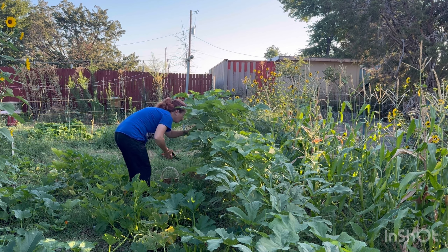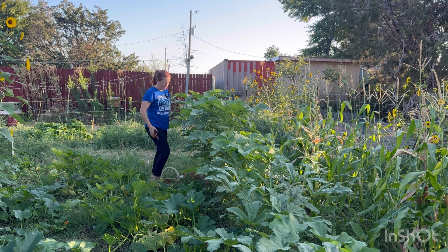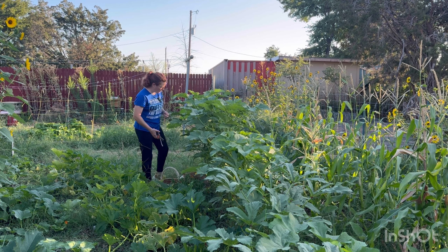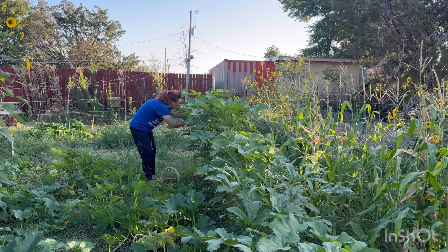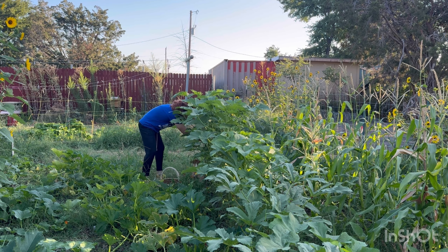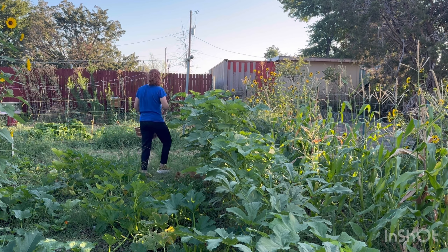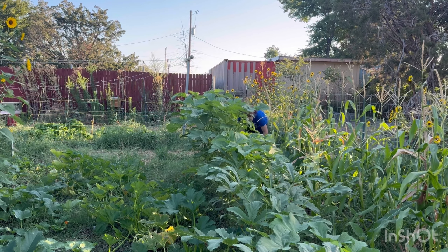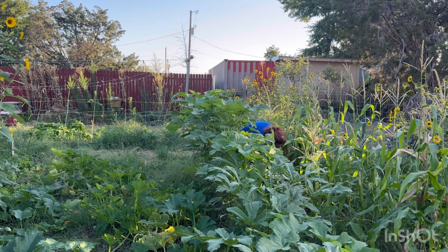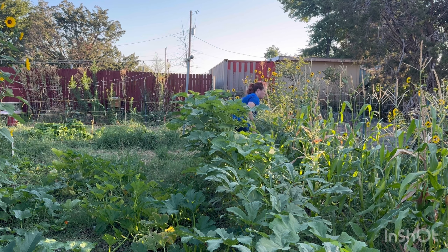I've been busy trying to catch a hive of bees from a neighbor up the street — they were in a hollow log. I caught them and brought them back, but I never found a queen. So I'm just going to see if they make their own queen. I just have them in a box over here. I'll show them to y'all in a little bit. They're kind of bearding out and I don't know what's going on with them.